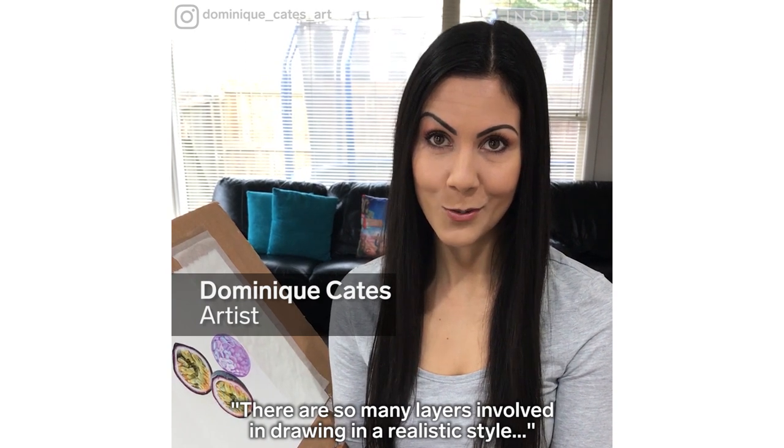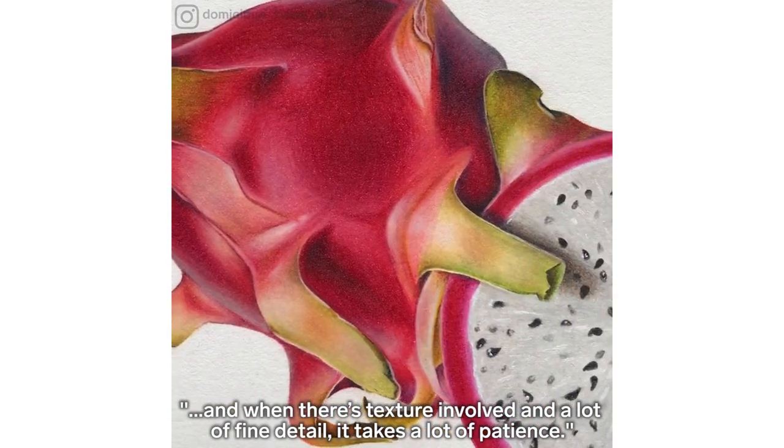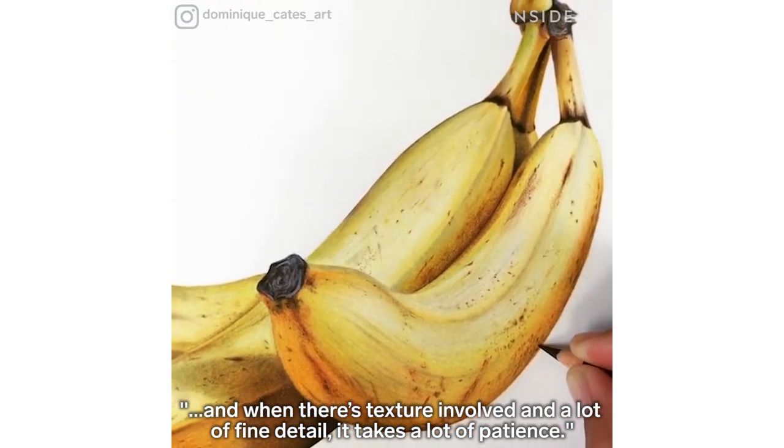There's so many layers involved in drawing in a realistic style, and when there's texture involved in a lot of fine detail, it takes a lot of patience.